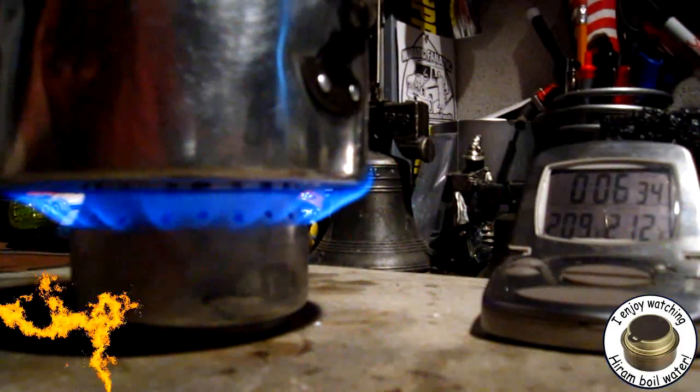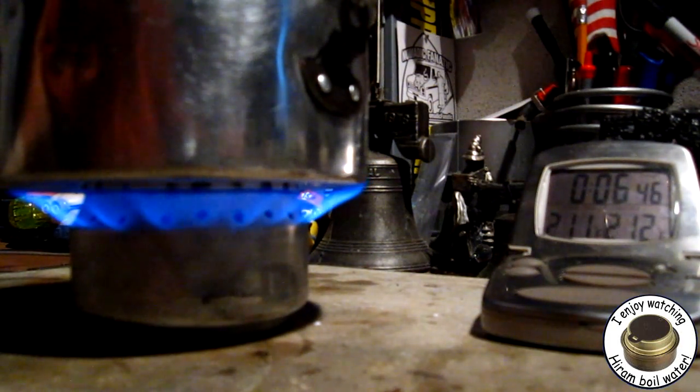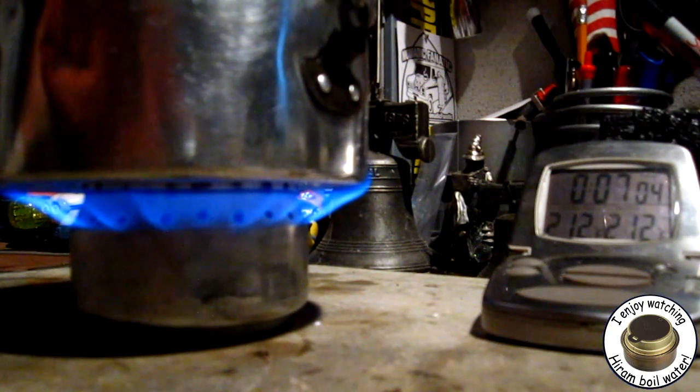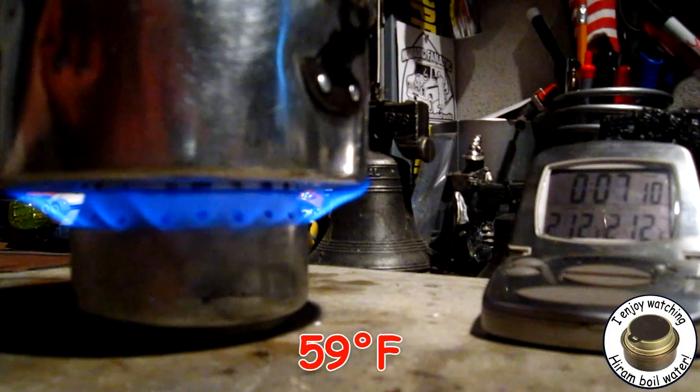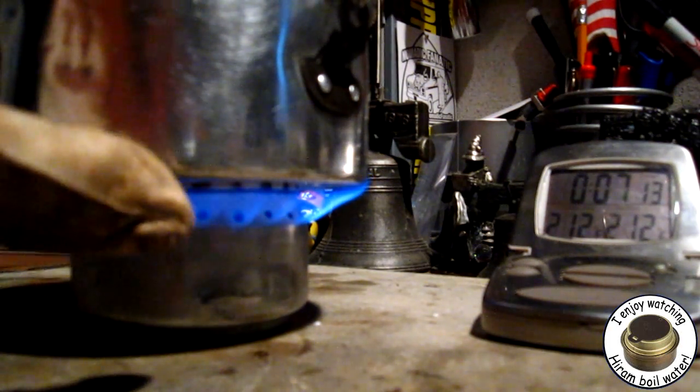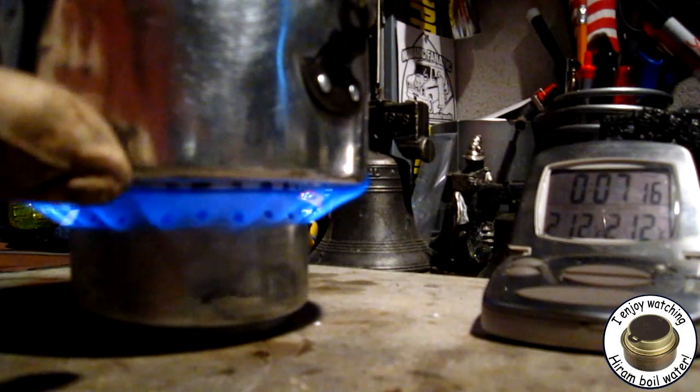Two-ten... two-eleven... two-twelve — at six minutes fifty-seven seconds. So that was two cups of water starting at about 58 degrees, got to a boil in six minutes fifty-seven seconds. Watching this, I do think — like Chris said — this is for a bigger pot than what I'm running here.